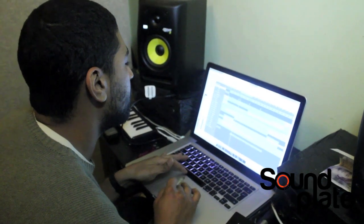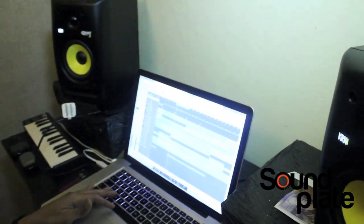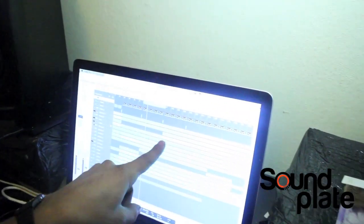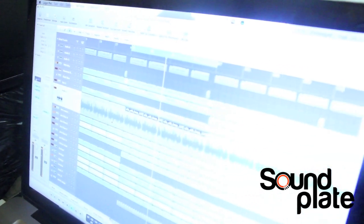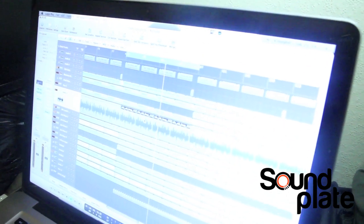As you can see I soloed a little sample there — a little loop of a sample. I'm not going to tell you where I got it.